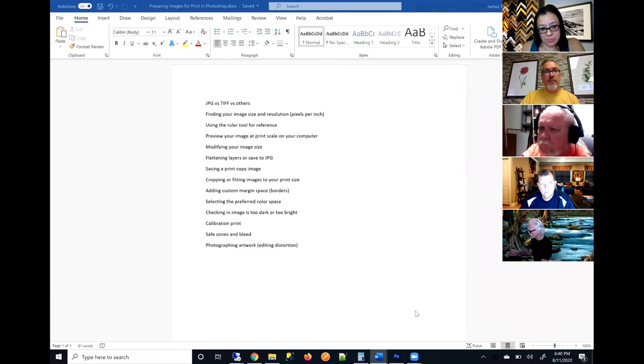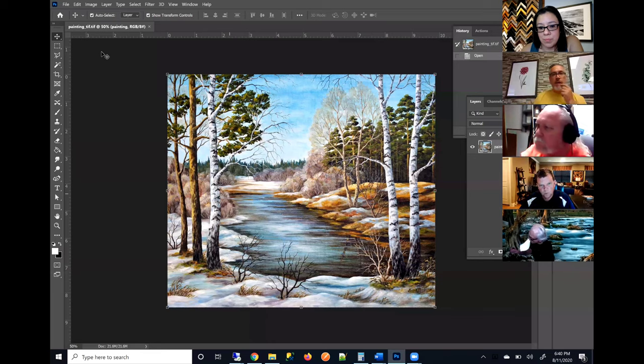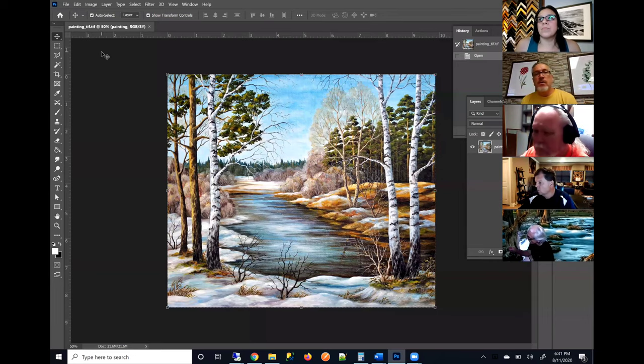TIFF versus JPEG versus other formats. One of the questions we get a lot is: should I submit my image file as a TIFF, JPEG, BMP, bitmap, or PNG? Our response is that it's really up to you. However, there are some advantages to the different formats, mainly between what we call an uncompressed file and a compressed file.